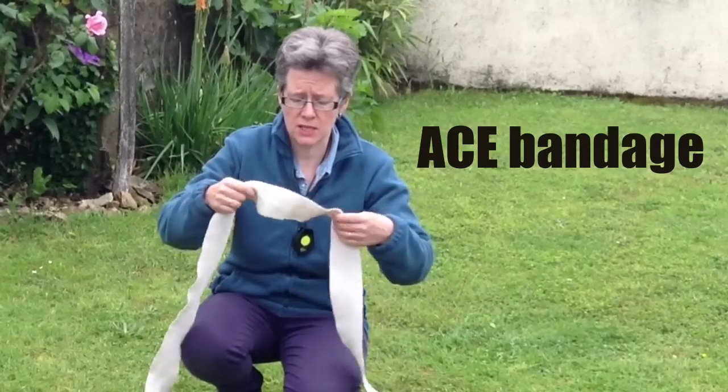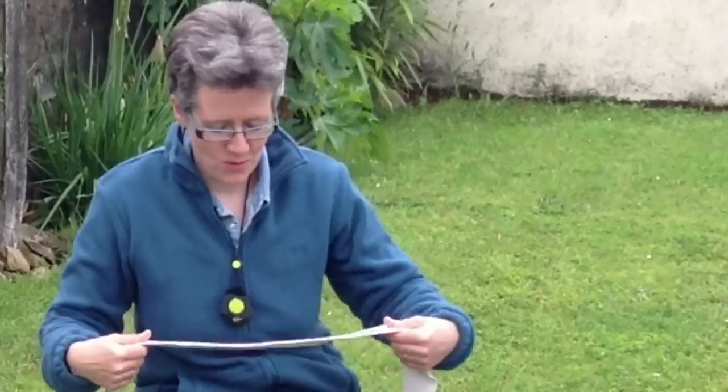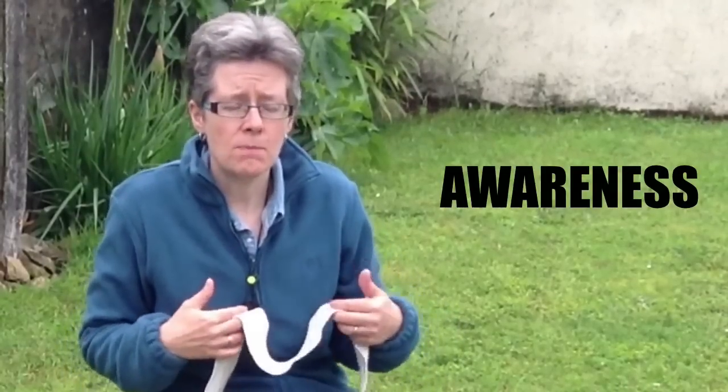What we're using here is an ace bandage, a special sort of bandage that you can get for support, which has a stretch in it. We use these to provide comfort and they also give the dog awareness of their body, and if the dog is imbalanced or is not very well coordinated, it can be a very helpful thing to use.